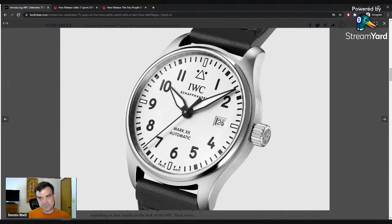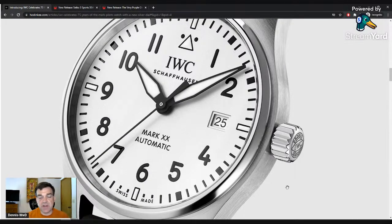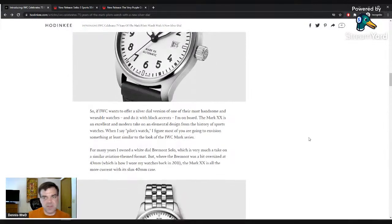I don't like the date. I get it because they're selling to a lot of people less concerned with perfect symmetry. My issue isn't that I'm anti-date window — it's more that when you're doing this Type A Flieger format, brands like Laco and Stova do this as well, these didn't come with dates originally. Both brands offer date and no-date versions of their Flieger watches because some people want the date and some prefer authenticity. This watch doesn't have that option.